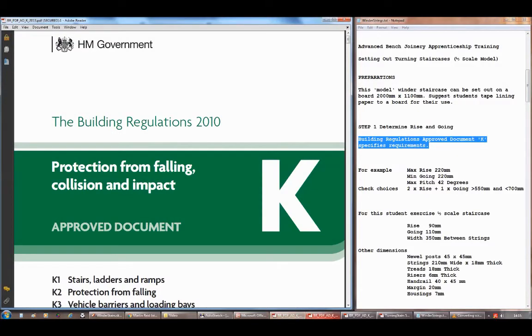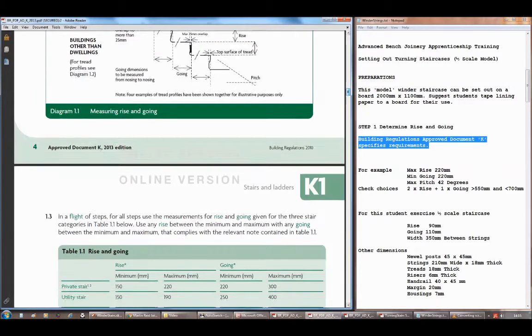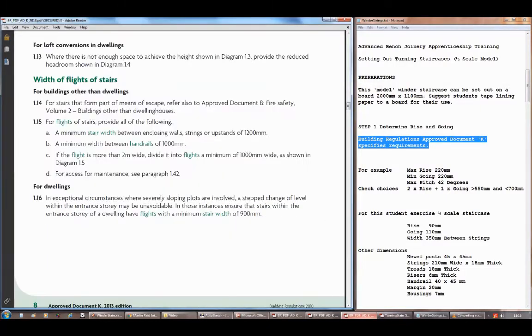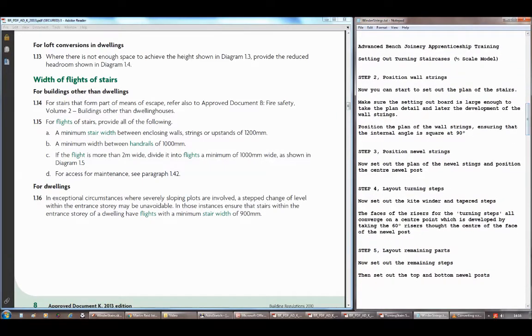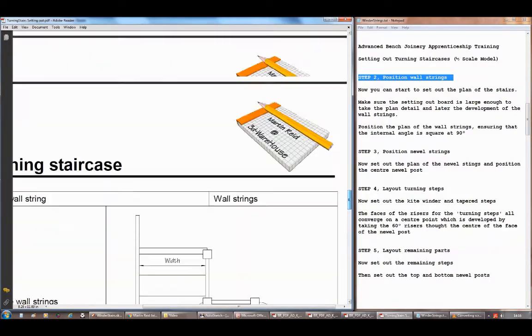The first step is to determine the rise and the going. We need the building regs — you can download them or read them online. They show the maximum and minimum rise and going for different situations. We're doing a private stair so we've got a maximum rise of 220 and a minimum going of 220, but working at half scale we're going to use a 90mm rise and 110mm going.